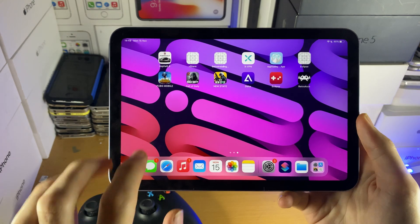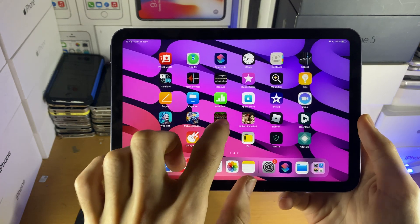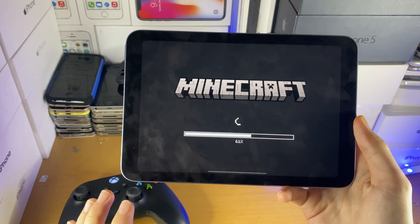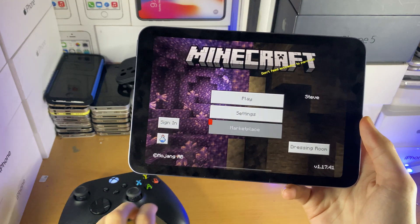Keep in mind, not all games will support the controller. Some games which do support the controller include Minecraft, but other games like PUBG will not allow you to use the controller.